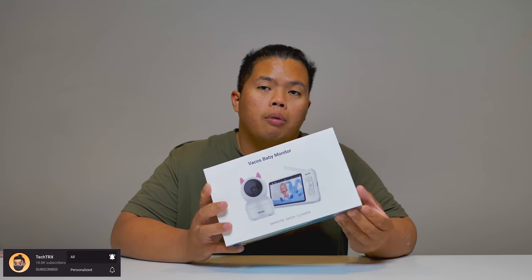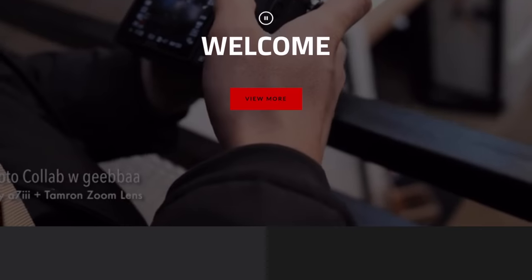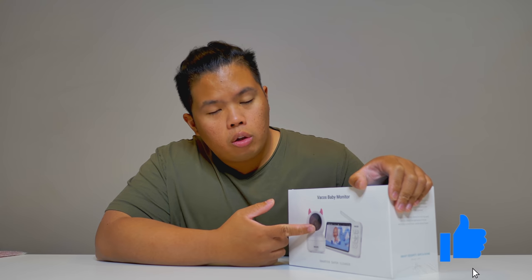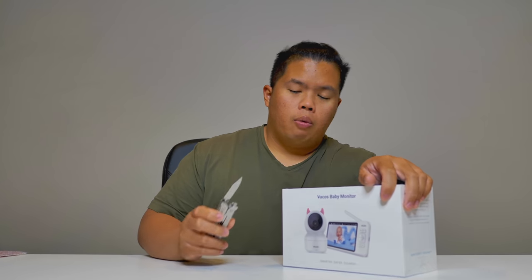First things first, please make sure to hit that subscribe button below and hit the notification bell so you don't miss new videos — tips, tricks, and unboxings just like this one. Check out my blog on 130.7, hit the like button so we can beat that YouTube algorithm. Without further ado, let's go ahead and check out the VACOS baby monitor and see what features it has.